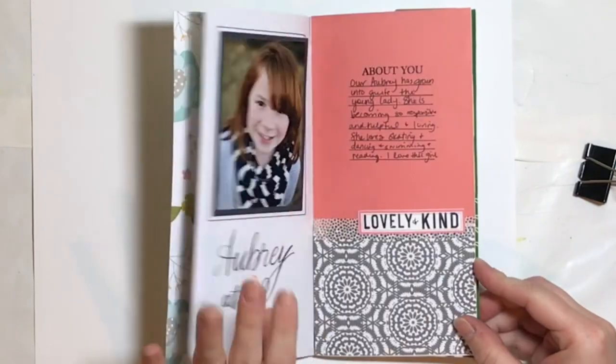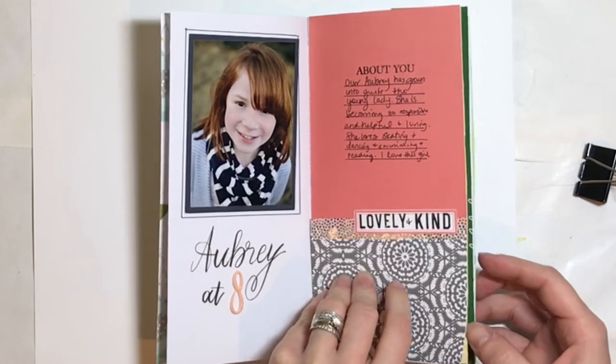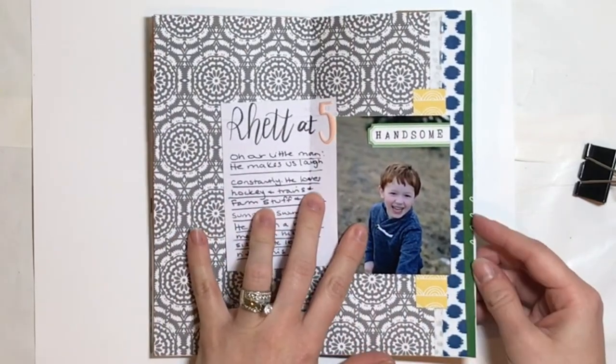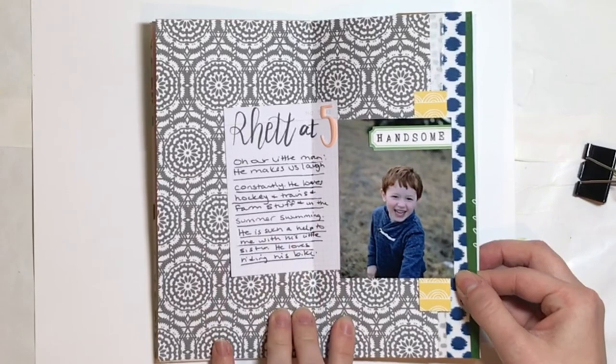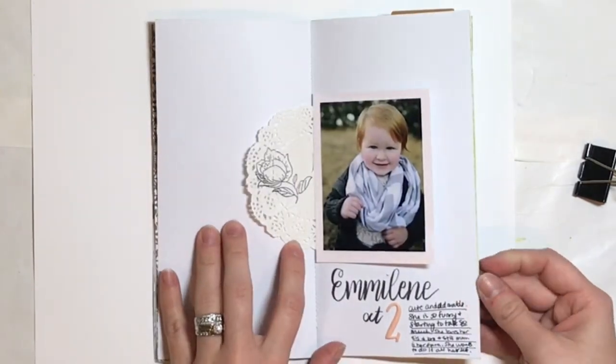I just want to take a moment and say thank you so much for watching and joining me in this fun Traveler's Notebook process video. If you have any questions or comments, I would absolutely love to hear them. Thank you for your time — we'll see you next time. Bye!